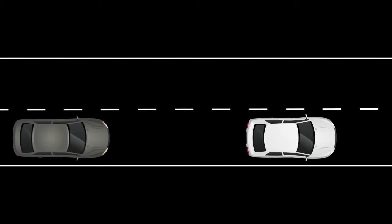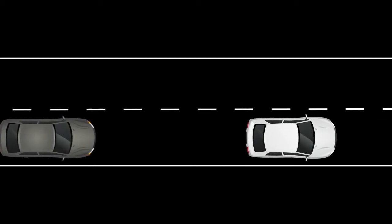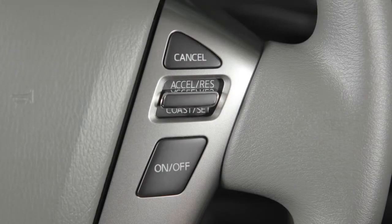After you have safely passed, simply release the accelerator and your vehicle will return to the previously set speed.